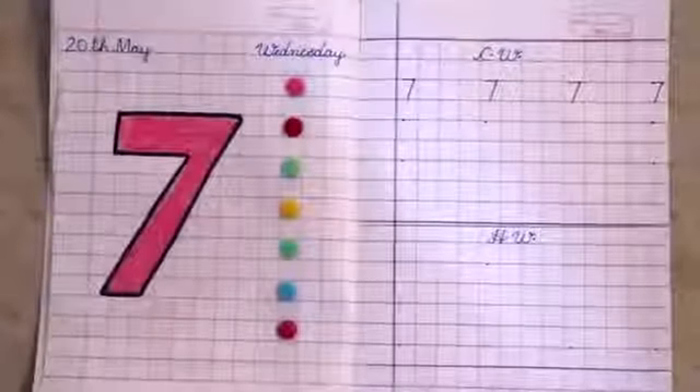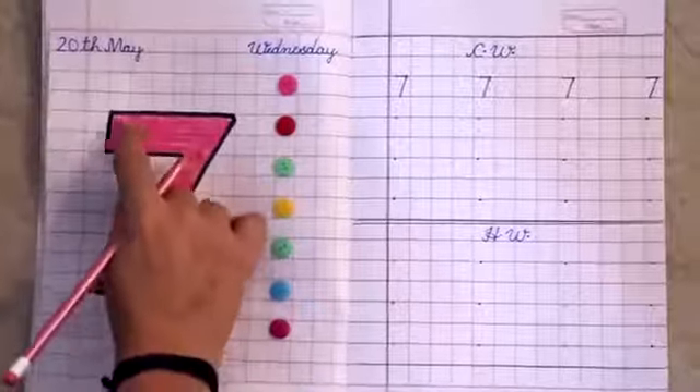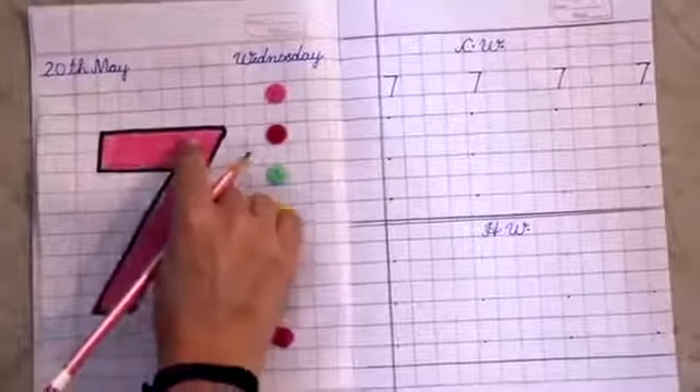First of all, we will move our finger on number 7. Number 7.